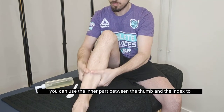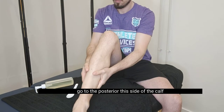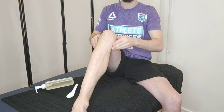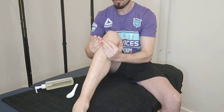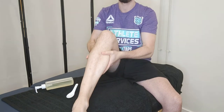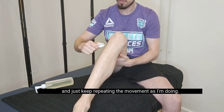You can use the inner part between the thumb and the index to go to the posterior side of the calf. Just keep repeating the movements as I'm doing.